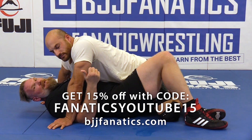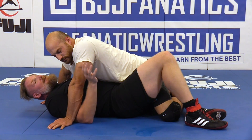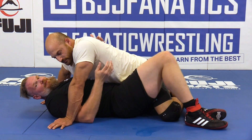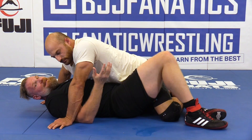How to hit that sneaky inverted knee bar from the half guard position. It's a little trickier than when you're on top, but as you can see, we're just in the same position but reversed. So of course, it makes sense that you would be able to hit the same technique.